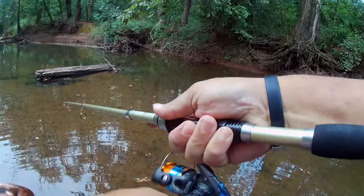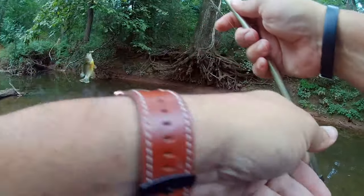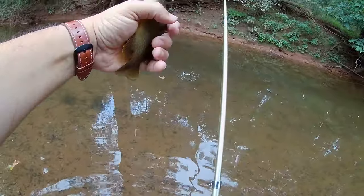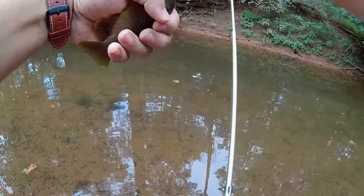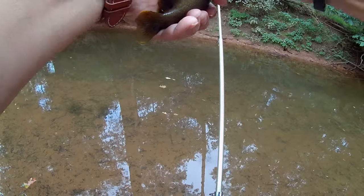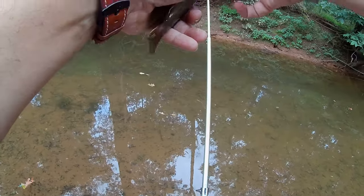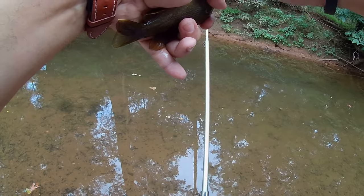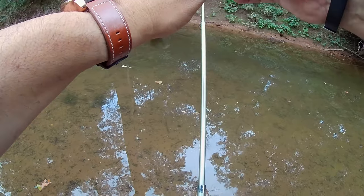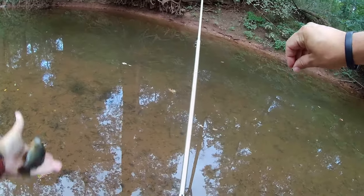Somebody picked it up as soon as I dropped it. Let's see what you are — you're a good-sized green sunfish for this little creek. Nice green sunfish. Let me get this hook out. There we go — nice little green sunny, one of the better ones I got today.